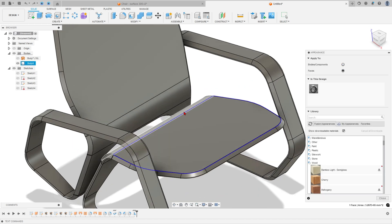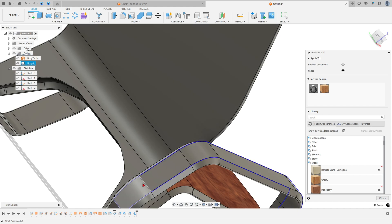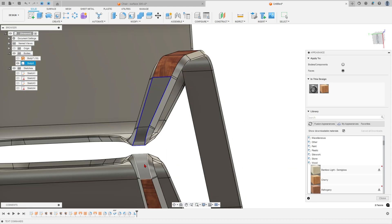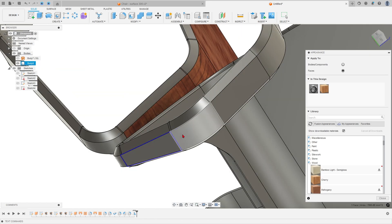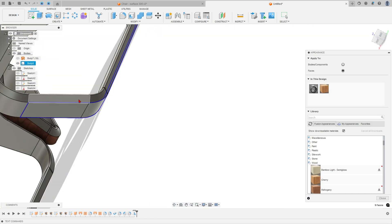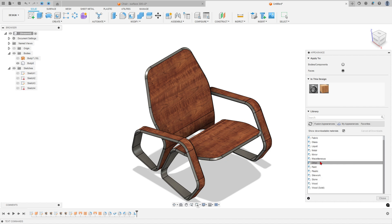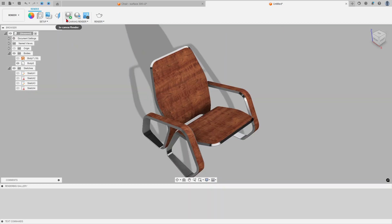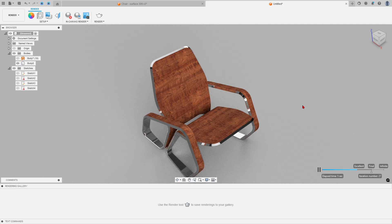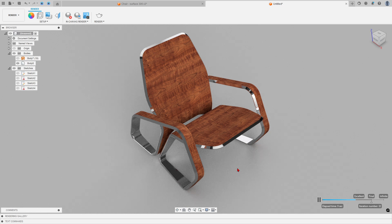Now add a color: press the letter A on the keyboard, select the faces, try this color option, and select all the body faces. Go to Design > Render and apply the appearance. That's it — thanks for watching, subscribe to my channel for more, and see you in the next video. Bye bye.